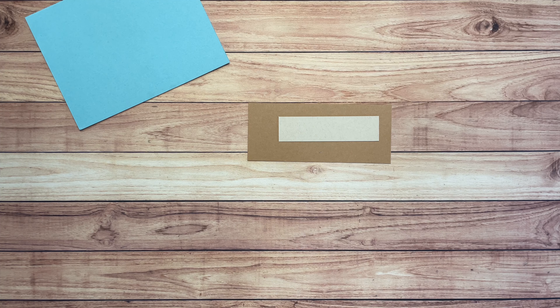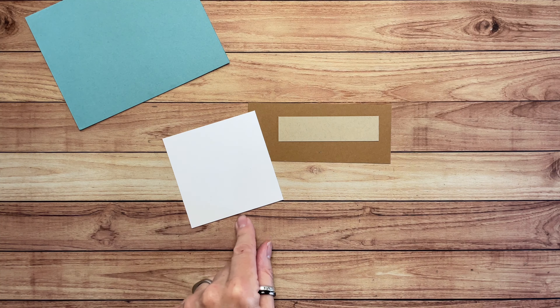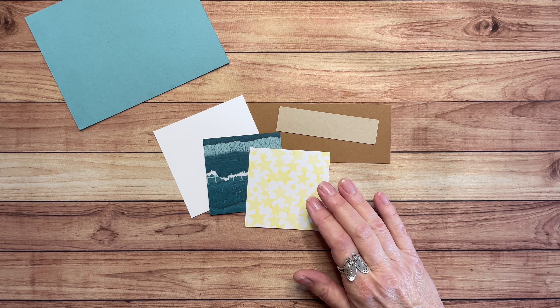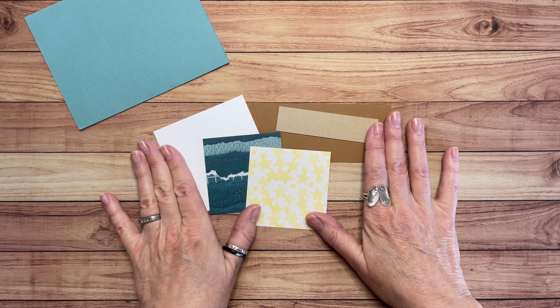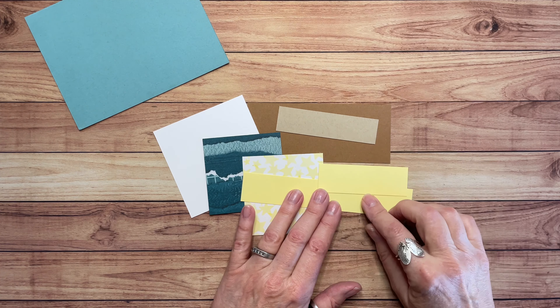This is a scrap of Crumb Cake — we're going to stamp the monkey's face. And then I also have a scrap of Basic White, about three and a quarter by three and a quarter. And then these are Designer Series Paper: this one is from Masterfully Made and this one coordinates with the balloon suite. Look down in the description underneath the video — there's a link to the shopping list so you can see all the things I used.